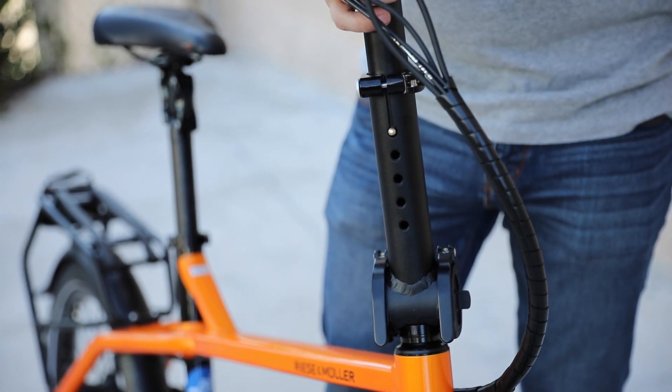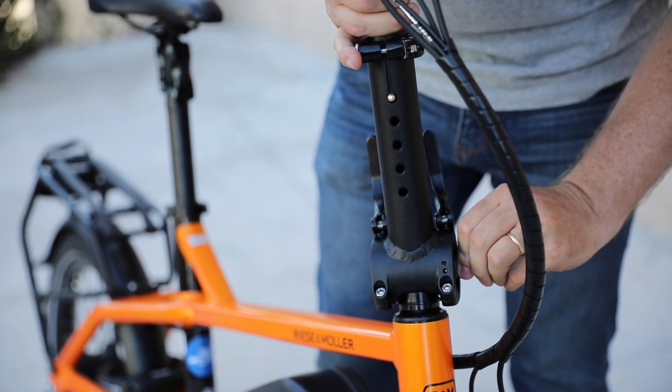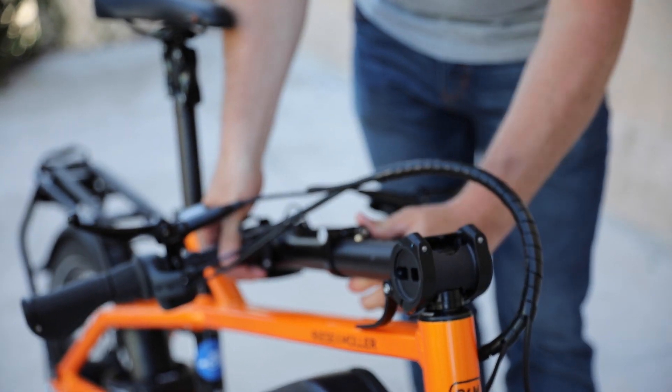There's one last thing you can actually do with the handlebars, and this is really great for storage — you can actually fold the handlebars all the way down.